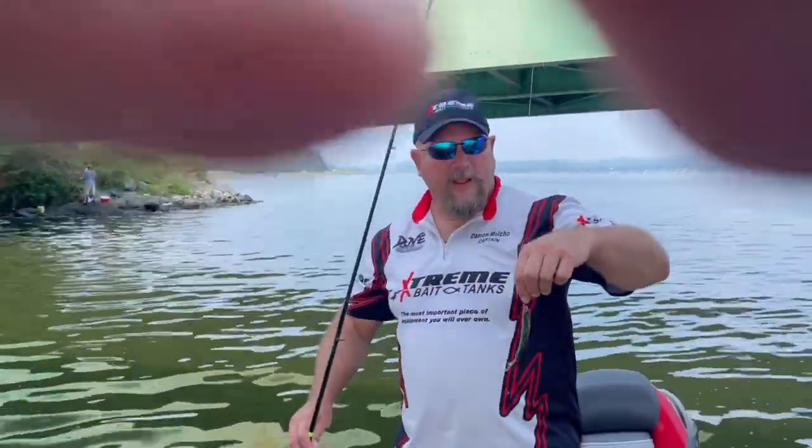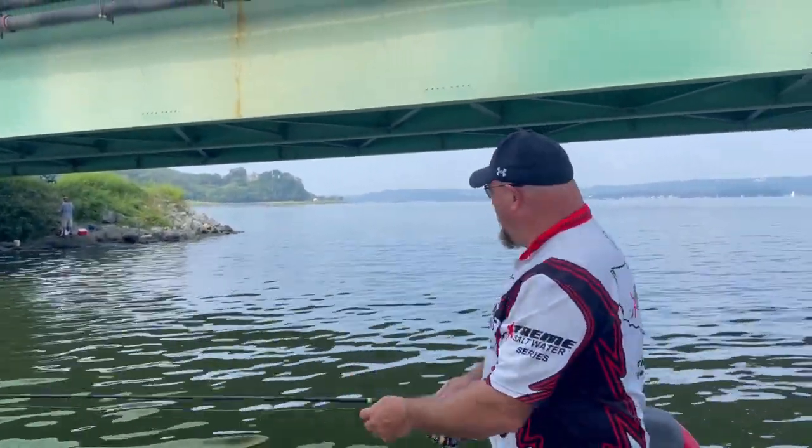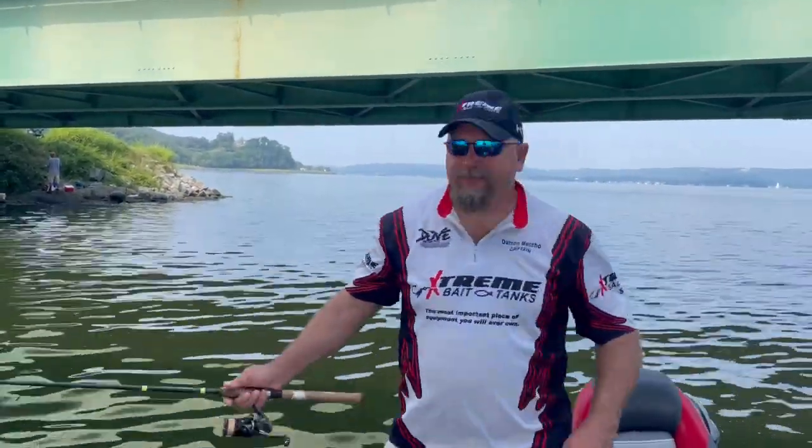Here we are, day two. We got the threadfin shad filling the bucket, took the weights off, they're back in and they're rolling. We're going to look for a spike — Rocky's thinking we can just pretty much cast anywhere you want to.